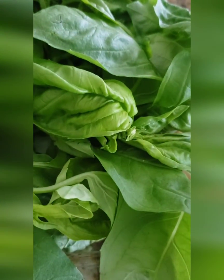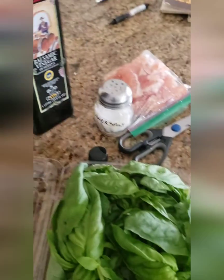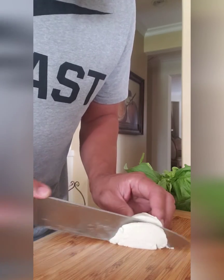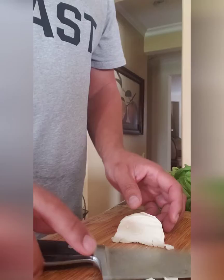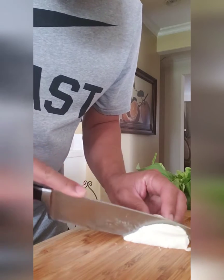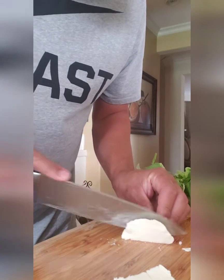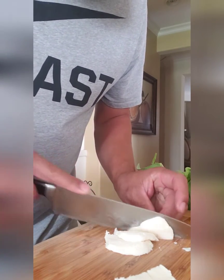Keolani wants some mozzarella with some basil, some balsamic vinegar, and some olive oil. So let's get to slicing. Be as thin as you want.